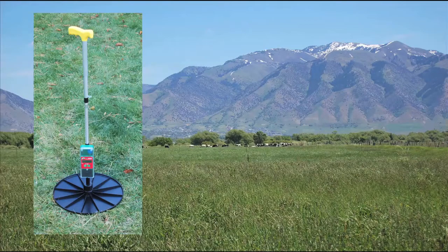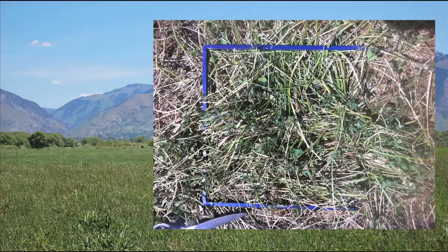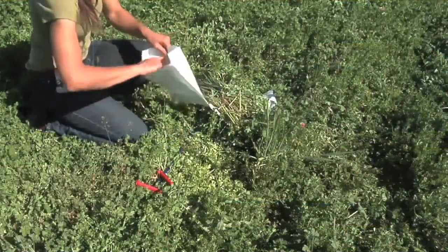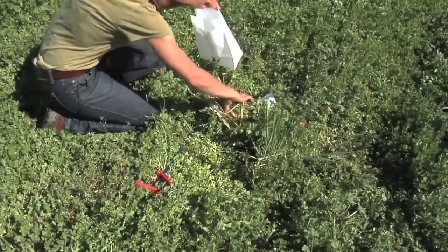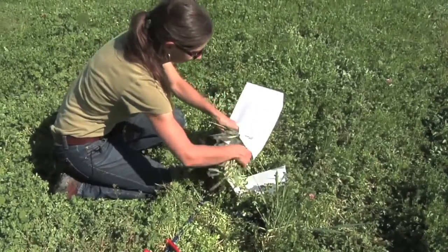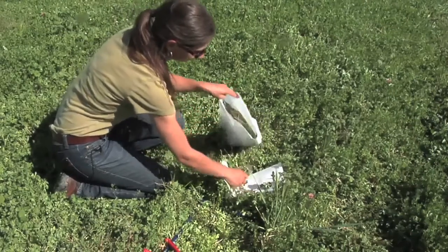How do we calibrate a rising plate meter? We take a single reading, and then calculate the amount of dry matter under the plate that resulted in that reading. This shows a three-sided square called a quadrat that has the same area as the plate of the meter, which is shown underneath it. After taking a single reading, the quadrat is slipped under the plate, and all the forage inside the quadrat is clipped down to the soil surface. That forage is dried and weighed so we can convert the dry matter in that sample to a per acre basis. It's important to take calibration samples at different stages of growth and at different times of the grazing season to capture all the growth phases of one plant species.